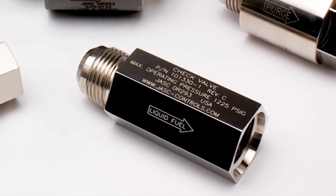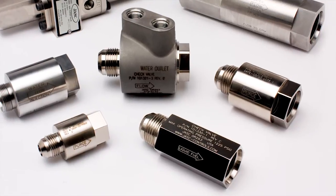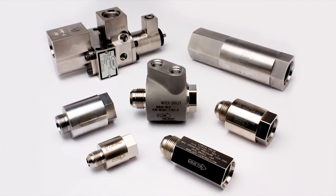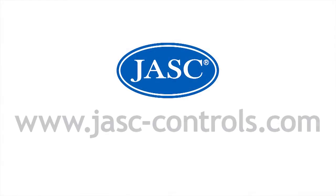For more than two decades, the Jask family of industrial valves has continued to provide affordable, dependable, and innovative solutions for a wide variety of customers and applications. Jask's mission is to become the preeminent supplier of valves and controls worldwide.